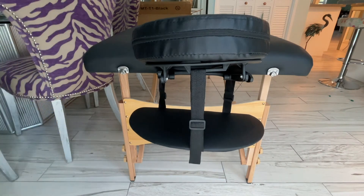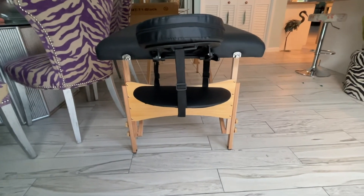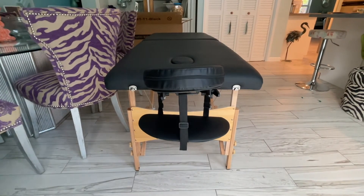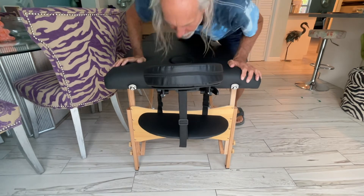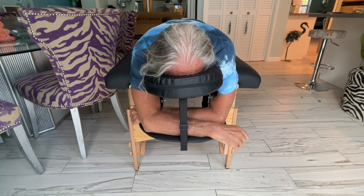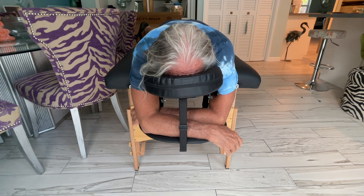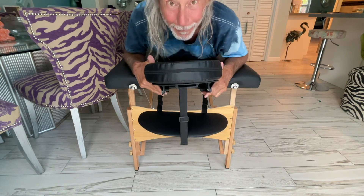So now I'm going to get on there and show you what it looks like. I'm getting on, getting my face in there, arms go in the armrests. Now I'm very relaxed, I don't have to hold my arms up and it's very comfortable. I just need a masseuse now. If you like this video, subscribe to my channel and check out my other awesome videos. Peace out.